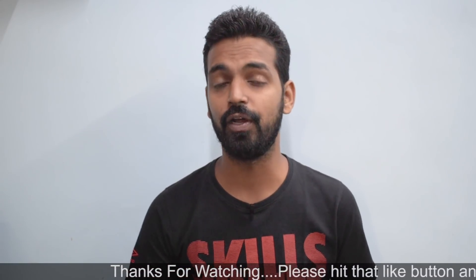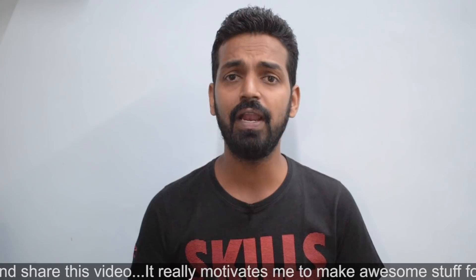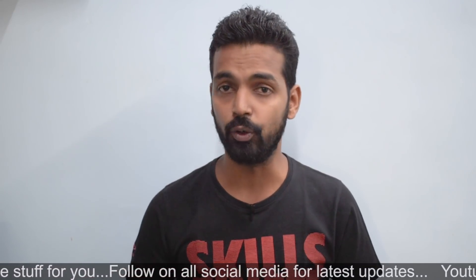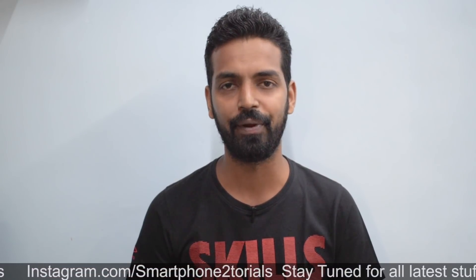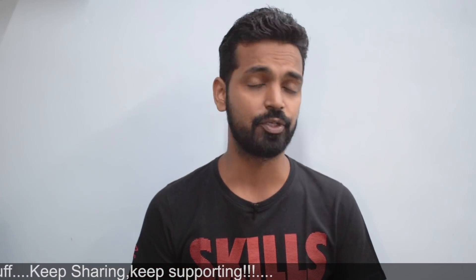Hey guys, welcome to the channel. Today we're going to talk about Resurrection Remix for the Redmi Note 5 Pro. We're going to look at the installation process and then have a first look at this ROM. I have tried Resurrection Remix in the past on other devices but this is my first time on the Redmi Note 5 Pro. Here's a card to the latest giveaway for a chance to win the Redmi Note 5 Pro once we hit 10,000 subscribers. Please subscribe and hit the notification bell. If you like motorbikes, speed, and travel, here's a card to my second channel Kratos 390. My name is Kailash — let's flash Resurrection Remix on the Redmi Note 5 Pro.